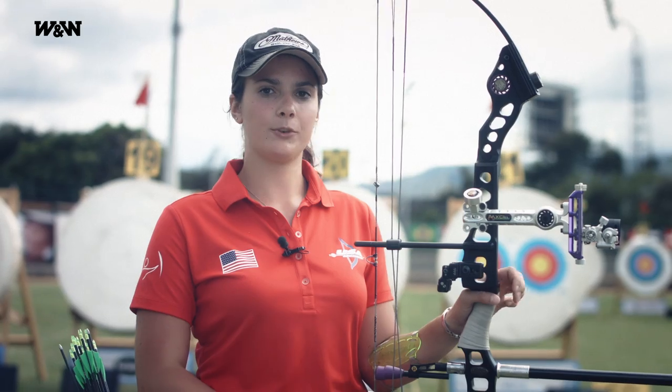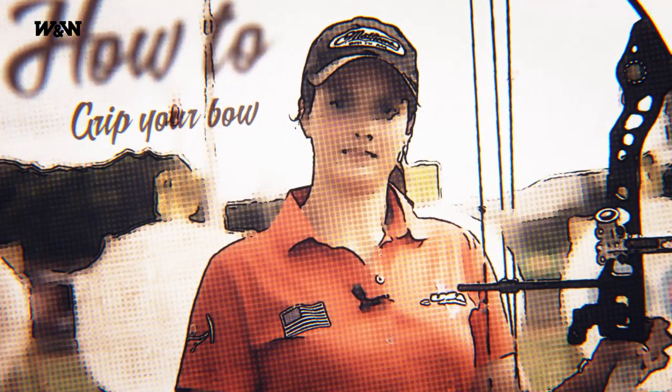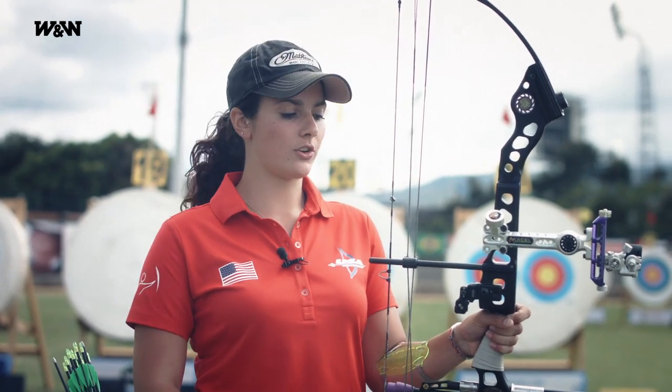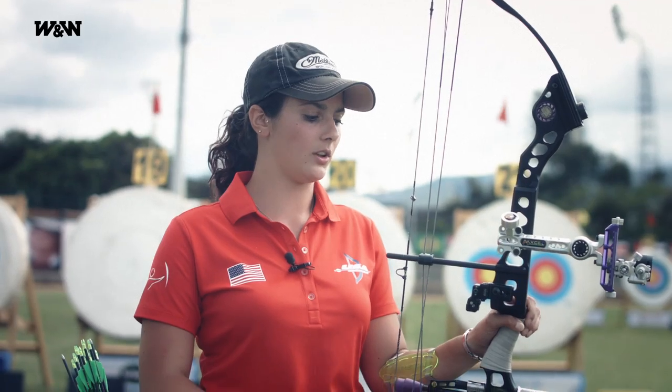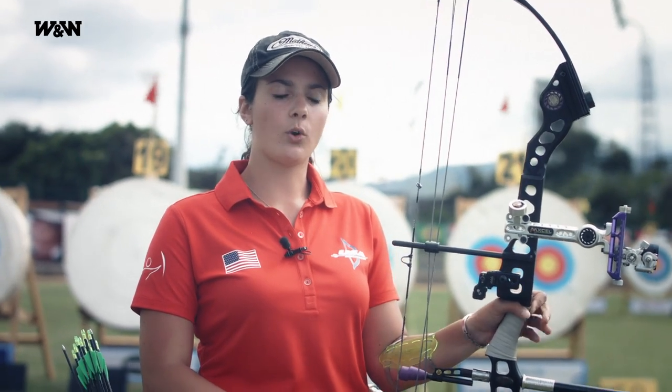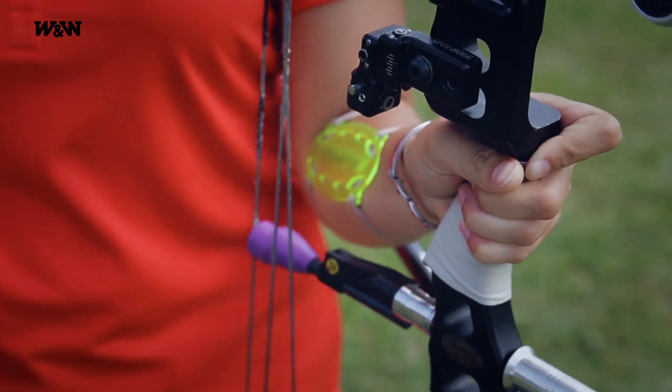Hi, my name is Lexi Keller and today I'm going to explain to you how to grip your bow. What you want to do when you're holding your bow is find the most neutral spot on your hand possible so that you eliminate any torque or twisting of the bow, which will cause your arrows to go off path.